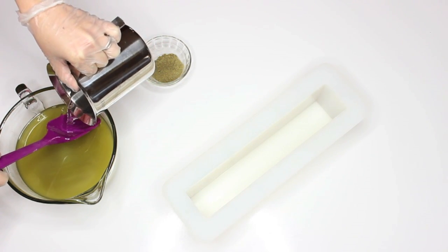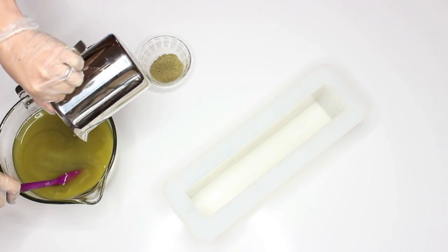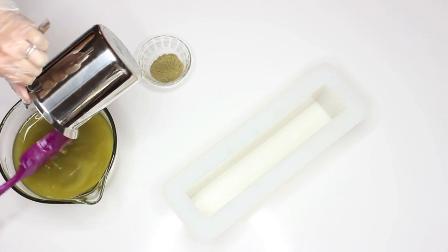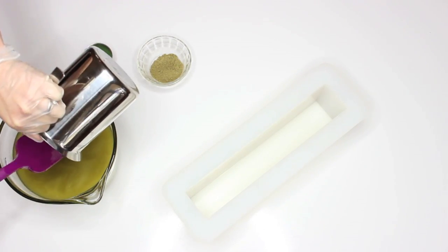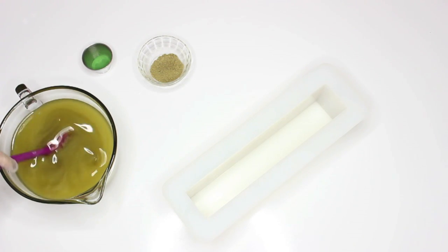By the way, this little stainless steel pot is awesome, I really like it. It's a Mr. Coffee — it's actually a frothing pitcher. I think it's 32 ounces, but it's stainless steel and I like it.